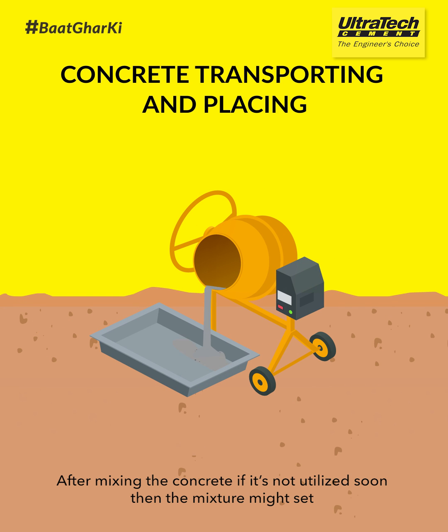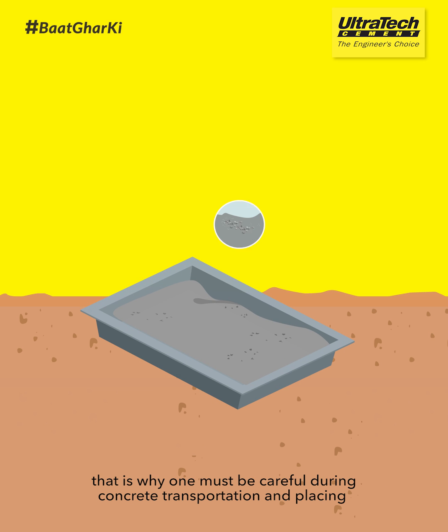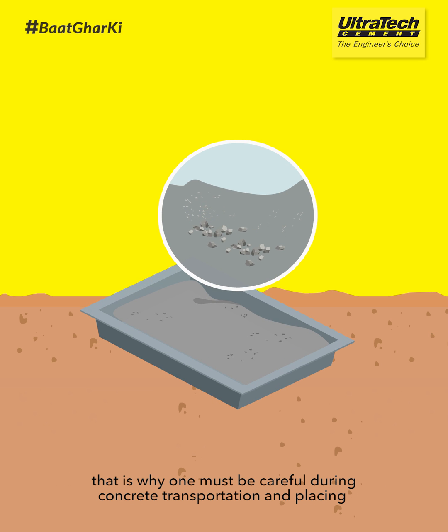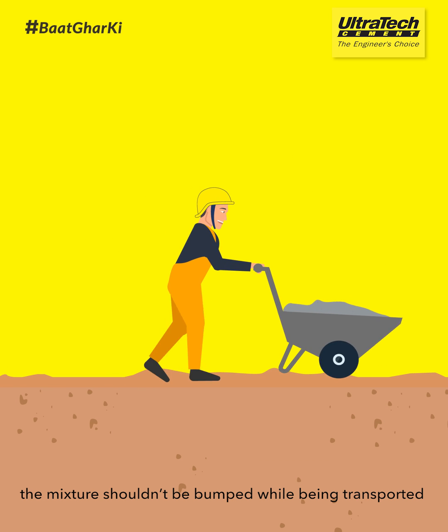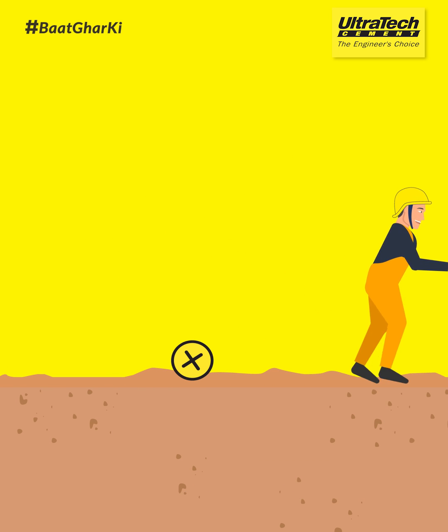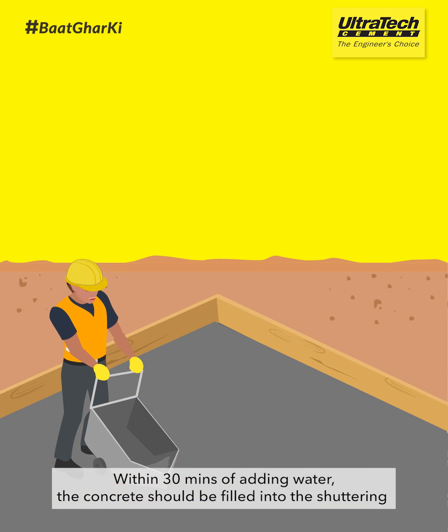After mixing the concrete, if it's not utilised soon, the mixture might set. That's why one must be careful during concrete transportation and placing. The mixture shouldn't be bumped while being transported. Within 30 minutes of adding water, the concrete should be filled into the shut-ring.